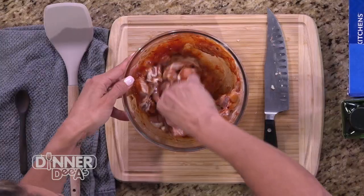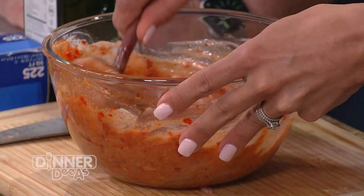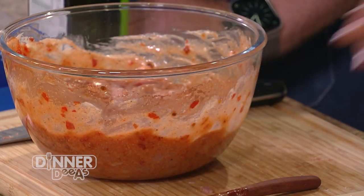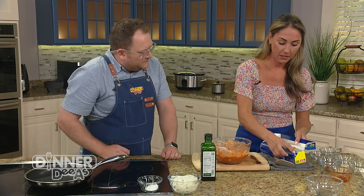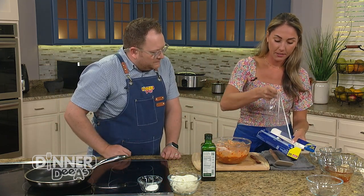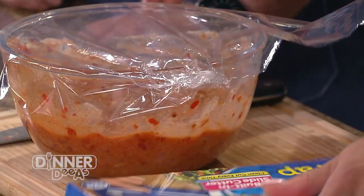We're going to mix all this up, then once it's combined, we'll cover it with saran wrap and let it marinate — at least an hour, or overnight. If you do more than 24 hours, the chicken will get mushy, so nothing more than that.